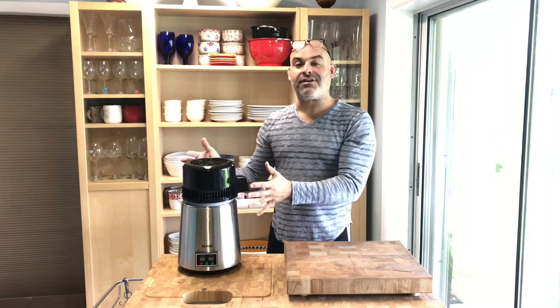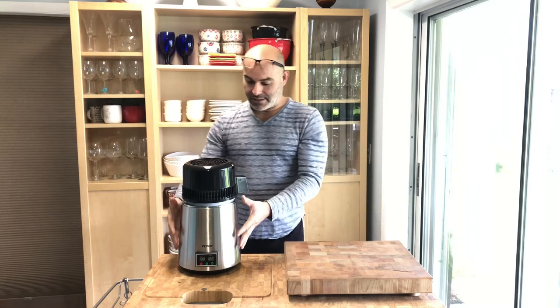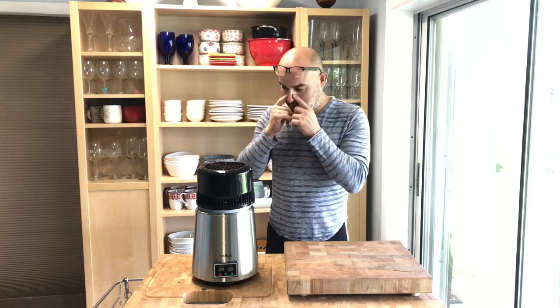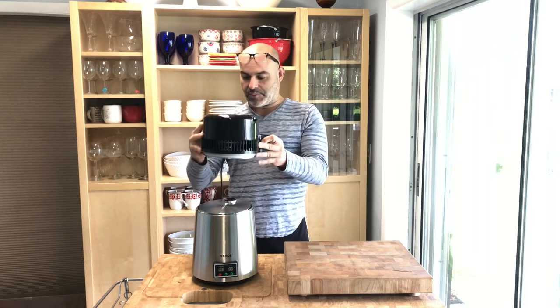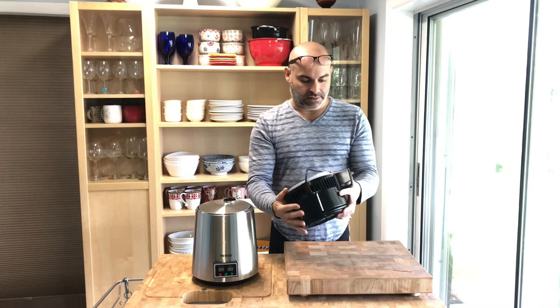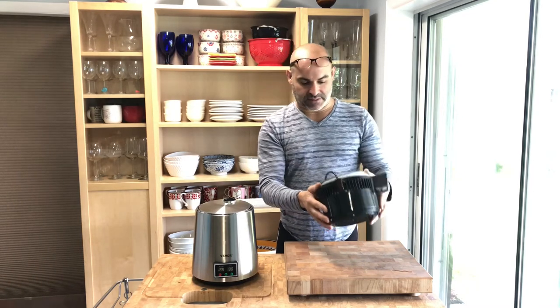And there it is — here is the distiller, it comes in the box just like this. So let's tear into it. This is the top — it has a motor, a fan, a heating element, a coil, and a little spout that comes out.